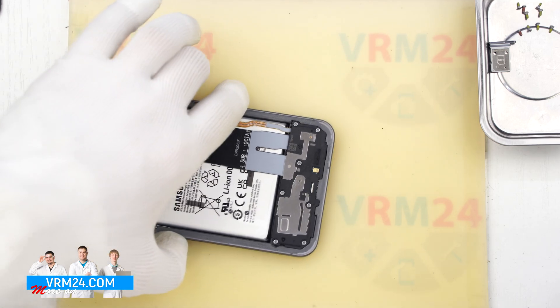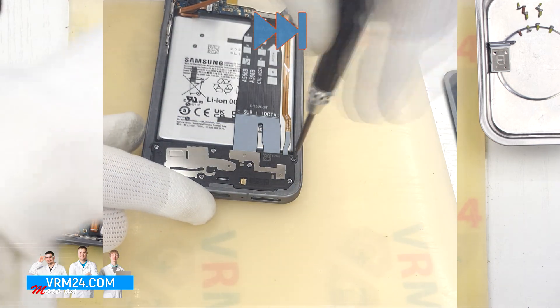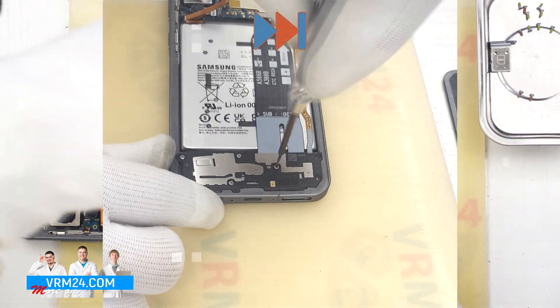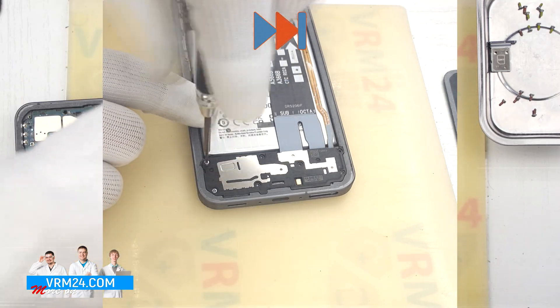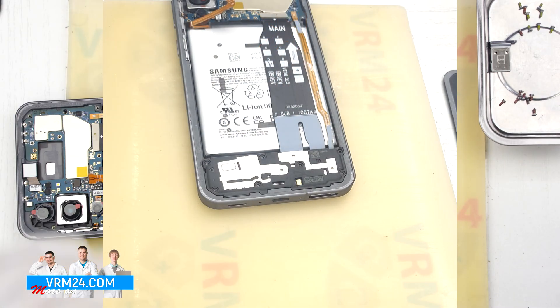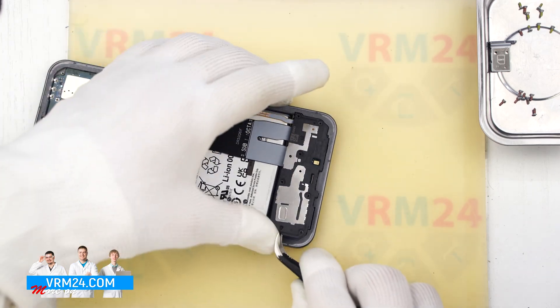Then we move on to the screws in the bottom section. For this we also use the same 1.5mm Phillips screwdriver and place these screws on a separate surface from the previous ones. We carefully remove the remaining screws and then move on to detaching the bottom cover.